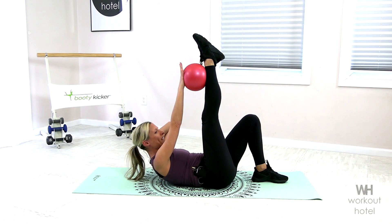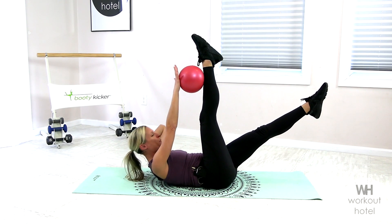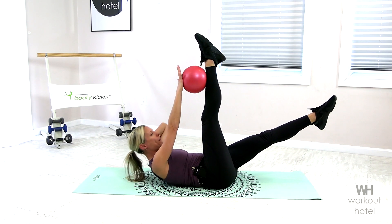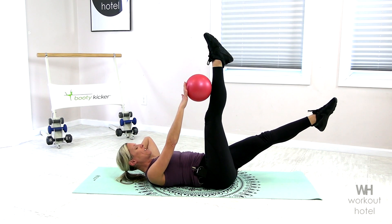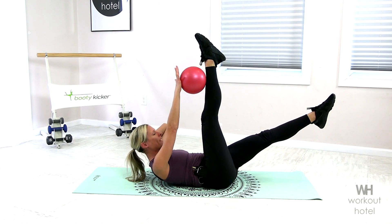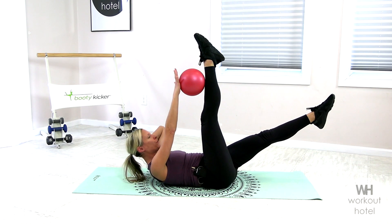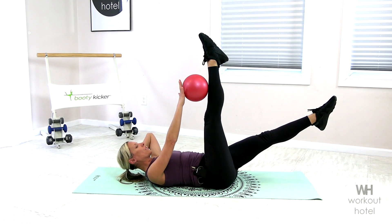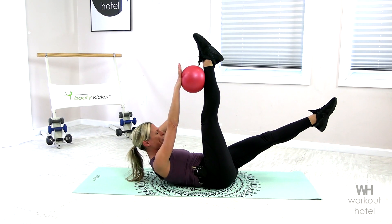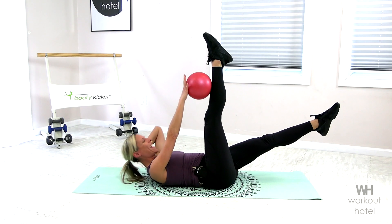Rolling. Little press into that ball. How are we doing, my friends? Getting warmed. We are working. My belly's burning already. Chin is off that chest, look toward the belly. Using that exhale. Ribs are drawing down. Little press on that ball. Right to the finish. I know it's burning. And rest.